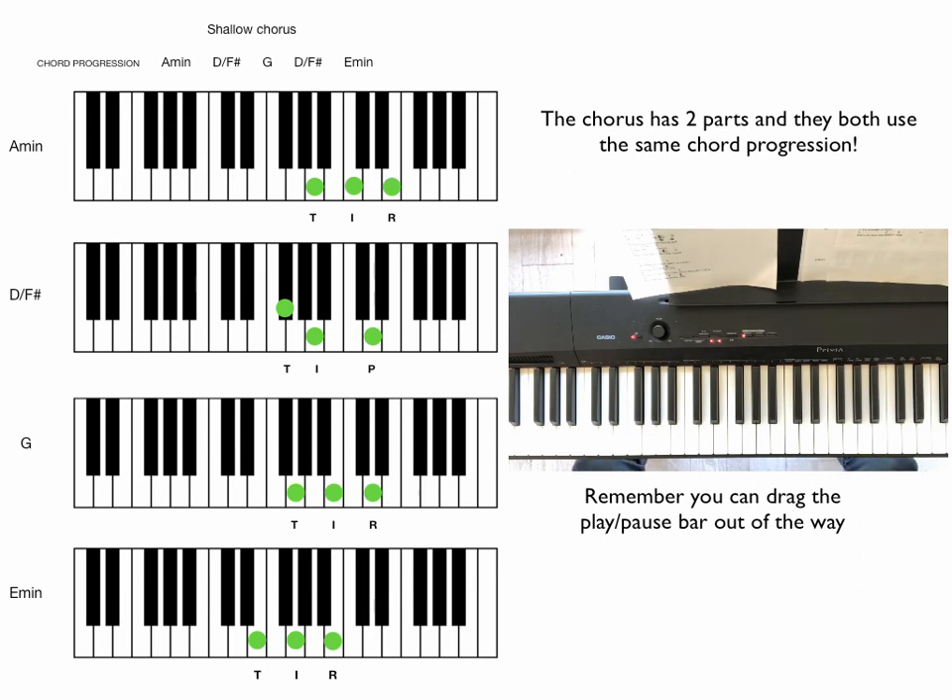Once you've got those verses in your hands, then we want to do the chorus. The chorus has two parts to it, but it uses the same chord progression for the whole chorus.